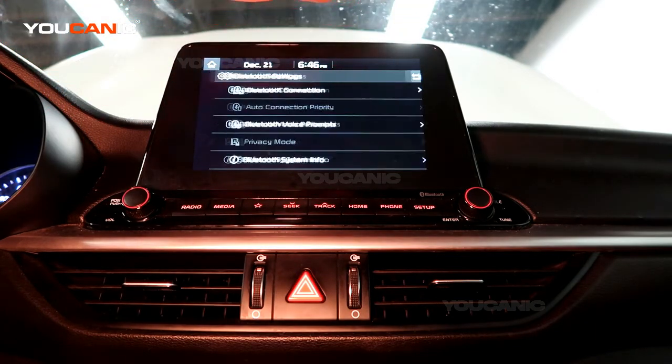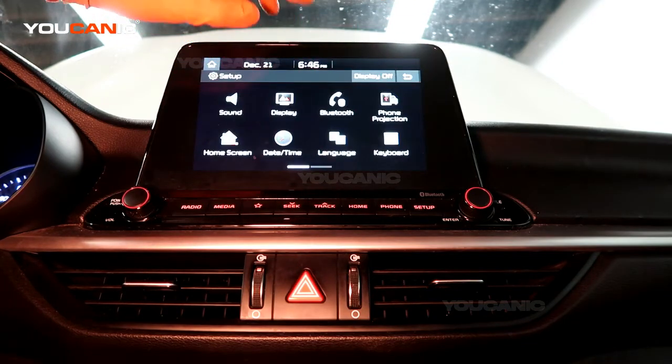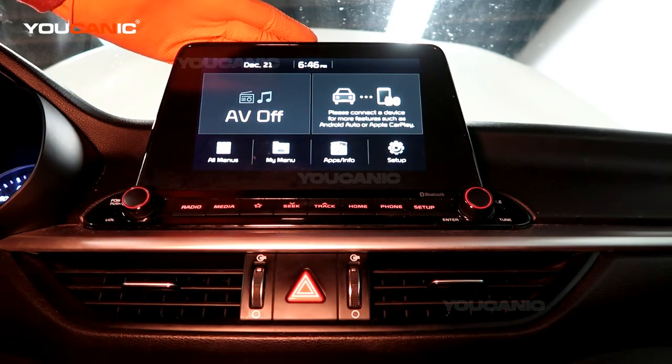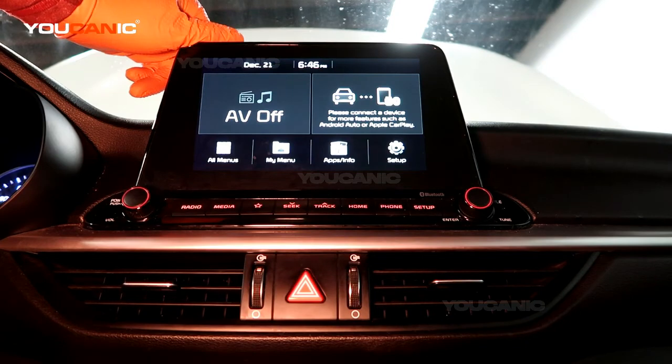Then you can just go back to the home screen, and that's how you pair your Bluetooth device and your phone to your 2019 Kia Forte. Thanks for watching — you can be the mechanic.